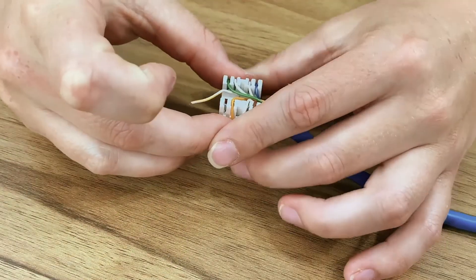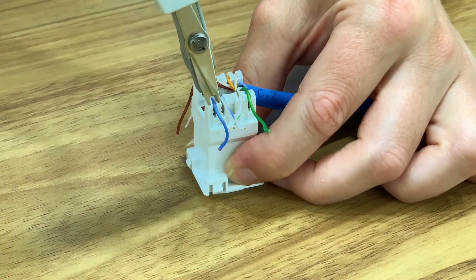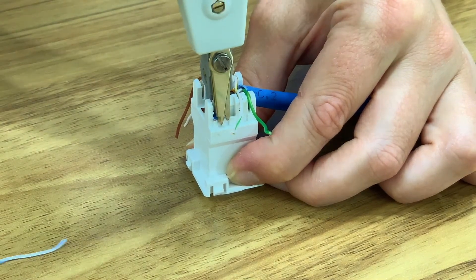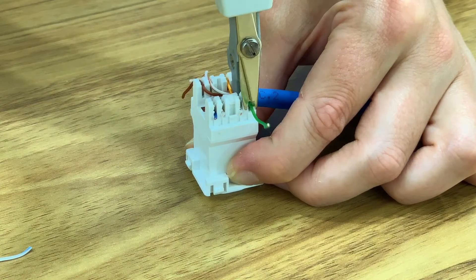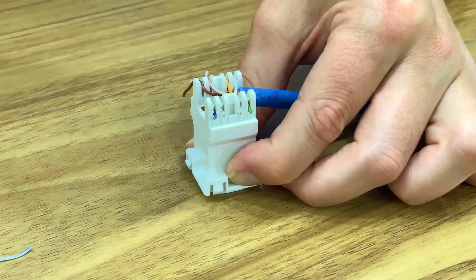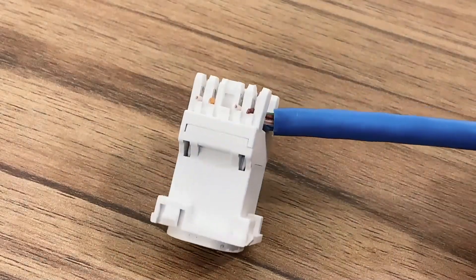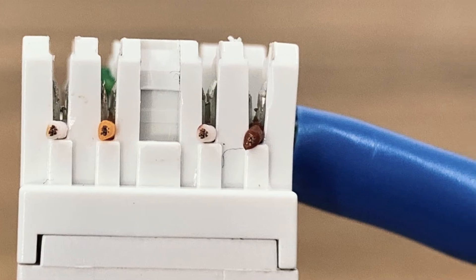Sit the cables into the terminal block. To use the punch down tool, push the cables into the slots with the tool until you hear a click, with the wire snippers facing outwards. The impact-type mechanism on the tool will seat the cables and cut the excess cable off in a single action. The blades within the terminal block will slice through the cable once pushed through.